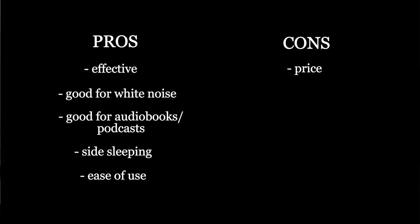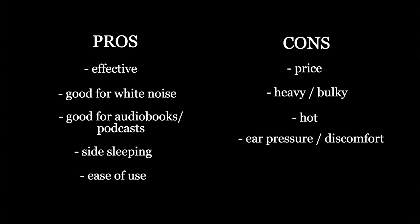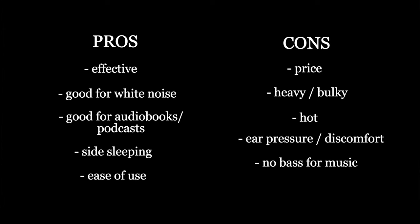Cons: we've been through the hefty price tag. They are bulky - if you're traveling they'll take up a lot of space in your suitcase or rucksack. They feel quite weighty on your face, and that weight also makes them quite hot - I can imagine that being a real issue traveling to a hot country. I also found that the pressure of the straps on the ears caused a little bit of discomfort, and I woke up most mornings with a bit of earache in both sides, which although not painful could put some people off. And lastly, due to the flat nature of the speaker there's no bass for music, so if you're buying these for music I probably wouldn't recommend it.